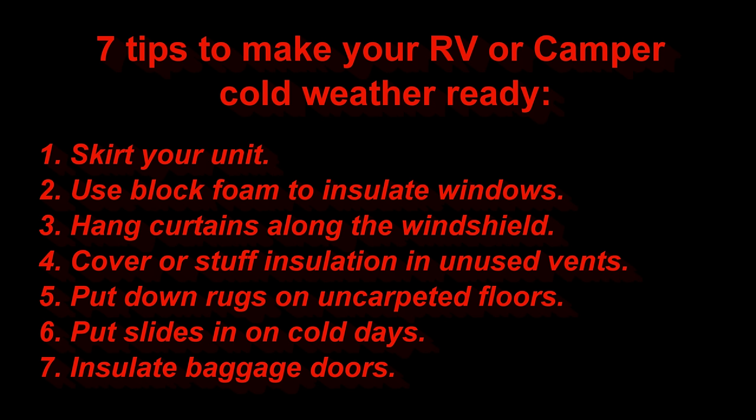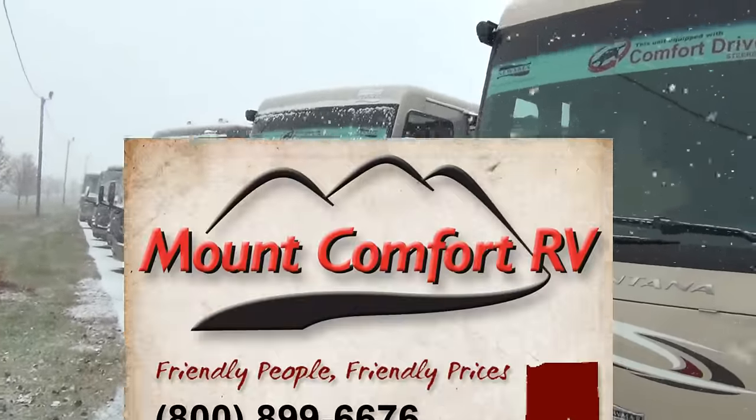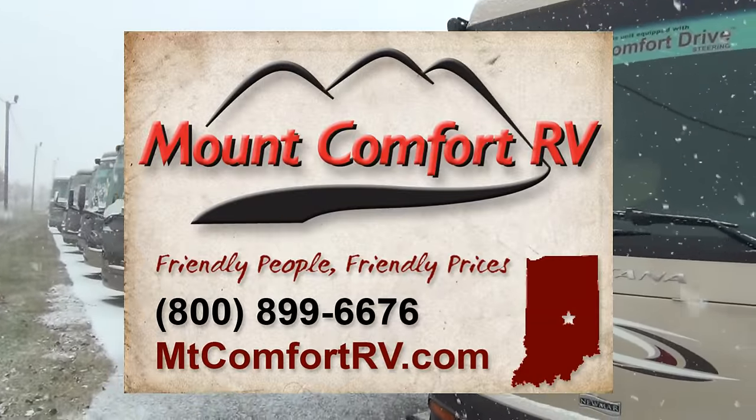Those are some things that are going to help you all insulate your RVs a little better for the winter time. Check out the campground — some other people have some excellent ideas. Especially if you're up north, Minnesota, Canada, and those areas, those people probably have some excellent ways to make sure their units don't freeze up. But if you've got any questions, please give me a call at 317-898-6676 and I'll be happy to answer any of your questions.